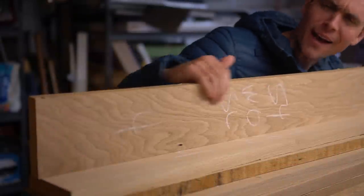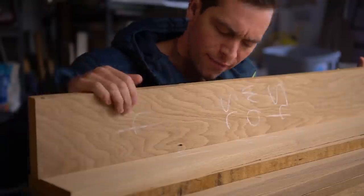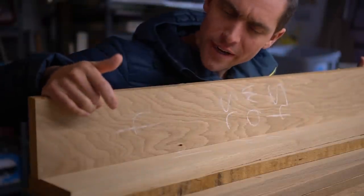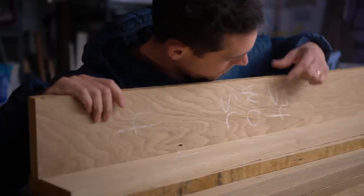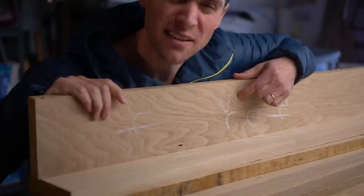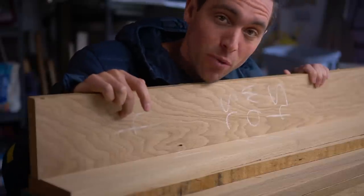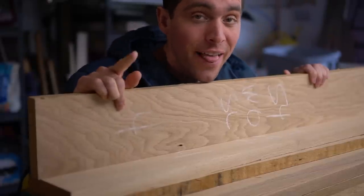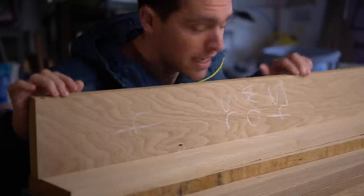This is our solid white oak that we'll be using for this project. Let's run through what these markings mean: 5/4 stands for five-quarter, which is the thickness. WO stands for white oak, SL stands for solid lumber, and the 4 is actually the board feet.